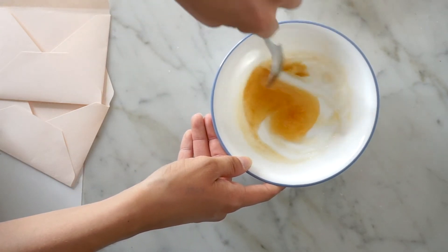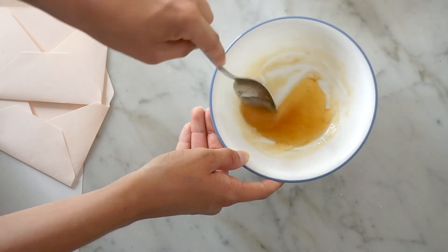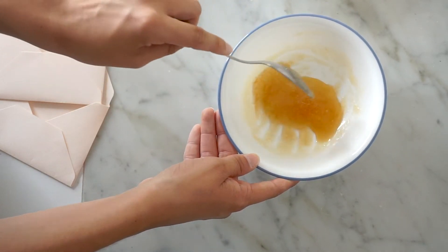It kind of looks like what Lindsay said it should — like syrup, which is kind of what I've been getting as well. Maybe a little applesaucey, like burnt applesauce.